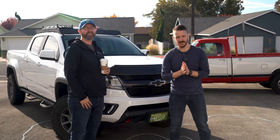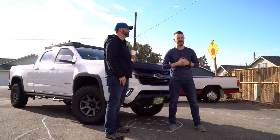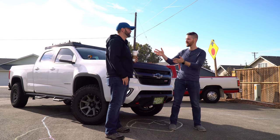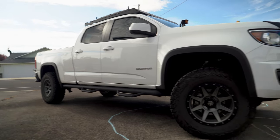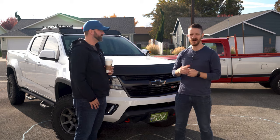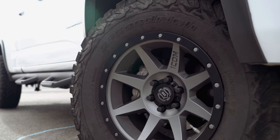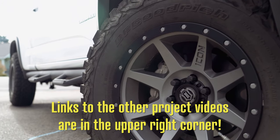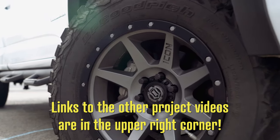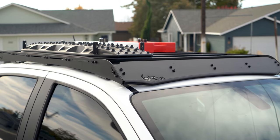Hey everyone, welcome back to Jason Explains Things and welcome to our third installment on the Overland DIY project series with my friend Chris here and his 2016 Chevy Colorado Z71. So this is the third project we've done — the first one we did the Icon Stage 5 suspension kit, the second project we did this awesome Prinsu roof rack. What are we doing this time Chris?